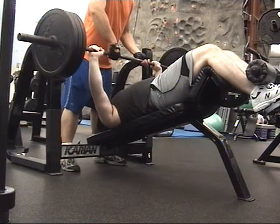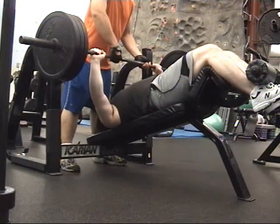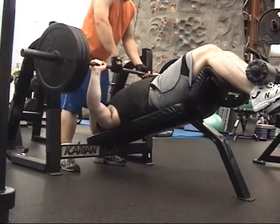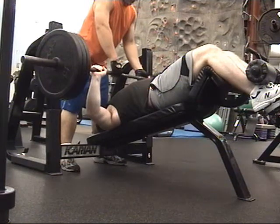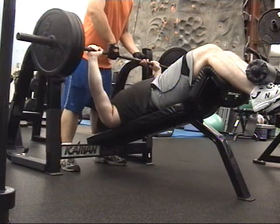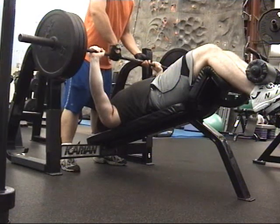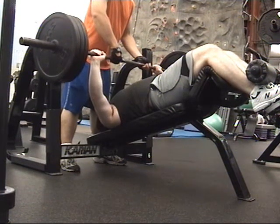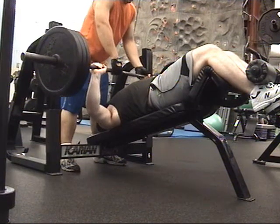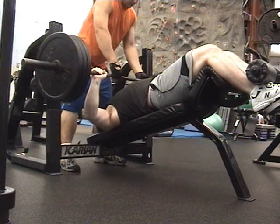Some of you weightlifters are probably wondering what the hell my spotter was doing at the beginning of my first rep. Look at his arms — why are his arms on the bar as I'm going down? It's like he's helping me with a negative. He almost messed up my setup. He let go right as I was about to touch my chest, so he nearly messed me up. This is an example of bad spotting.